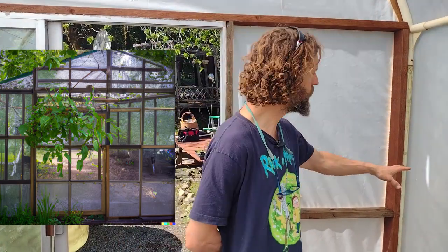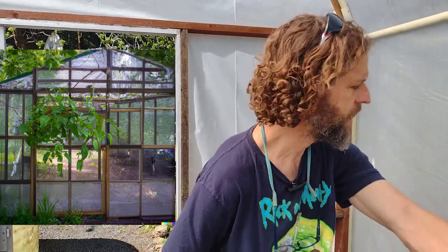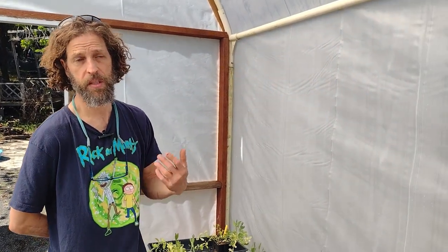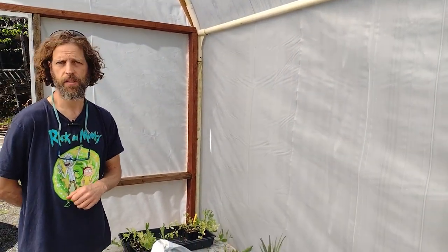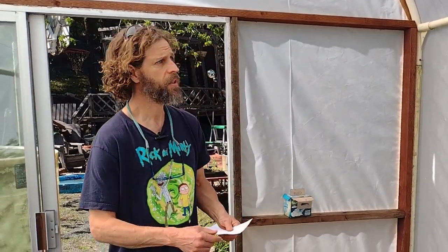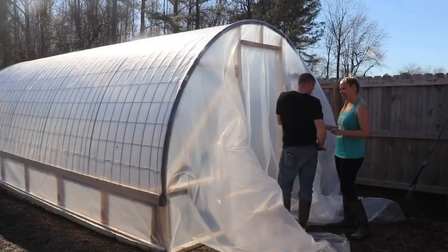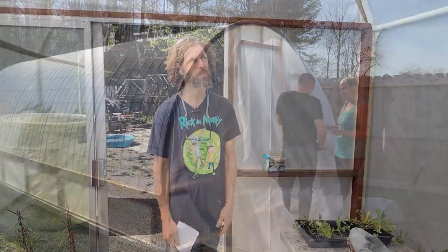The cool thing about this system is if you ever want to add windows, you can just frame in another section, remove the plastic, and set in a window — which is actually what we're going to do in the future. The next big thing is attaching the plastic. I'm sure you've seen other videos where people just throw a big piece of plastic over it and fold the ends, but I really don't like how that looks — it looks super janky to me.